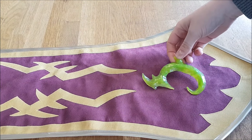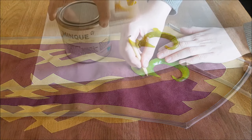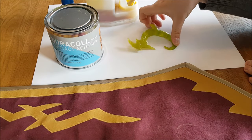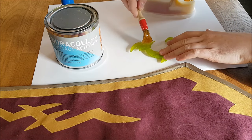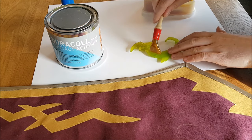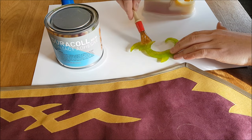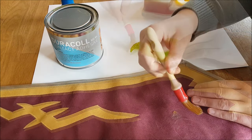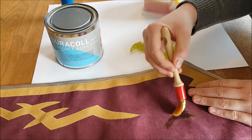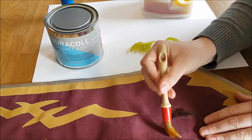I want it on my skirt for my demon hunter, so I place it where I want it and trace the shape with a pencil. Then I'm using some contact glue to glue it on the skirt. If you use contact glue, you need to glue both parts. So I put some glue on the Wobla part and use a brush, but you can also use a spatula. I also put glue on the fabric part — in this case the fabric is a fake suede, but you can also use other fabrics. I only put the glue where I drew the shape.